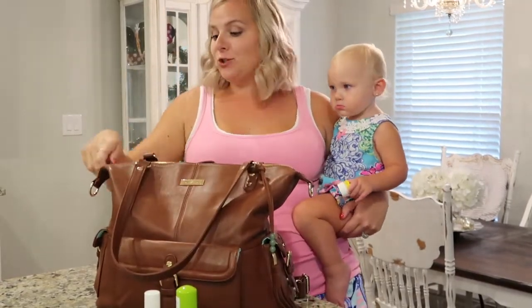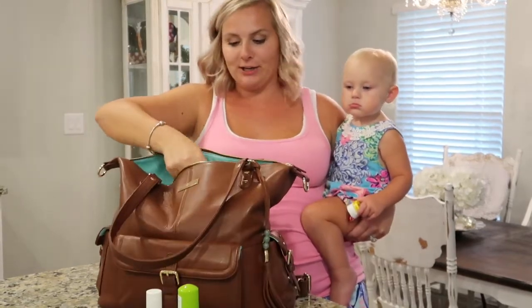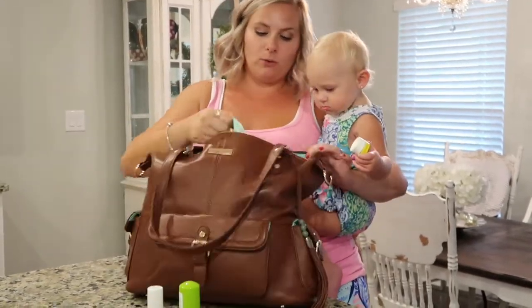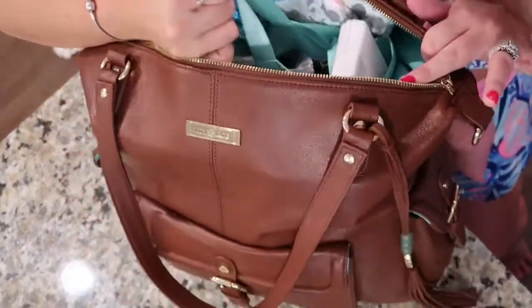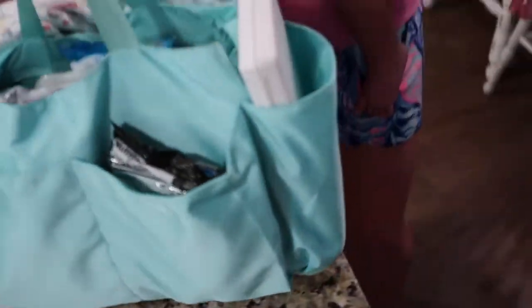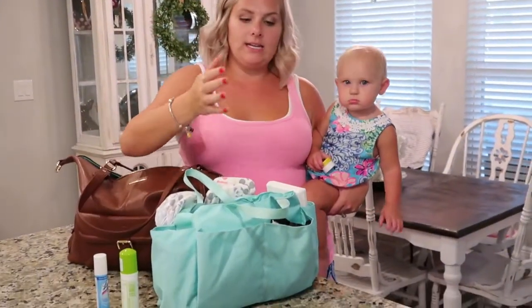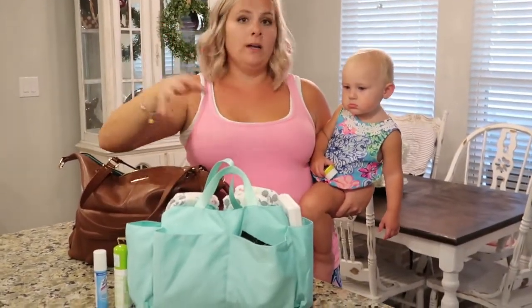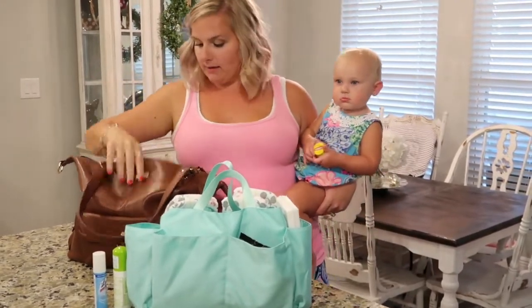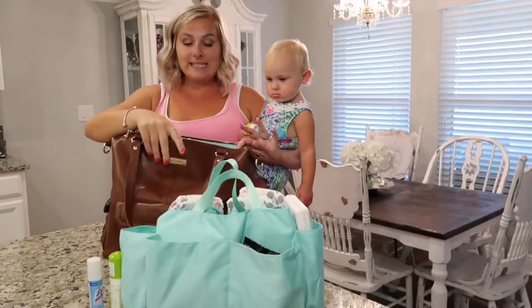Inside the bag is super nice because they all come with a storage caddy that keeps everything organized. I can show you — there are two little handles here that you can pull out to take the caddy out. This caddy is great if you need to go to the restroom and don't want to bring the whole bag, or if you need to leave the baby with a babysitter. Even if you're not a mom, you can still use this bag — just take the caddy out or use it to organize your stuff.